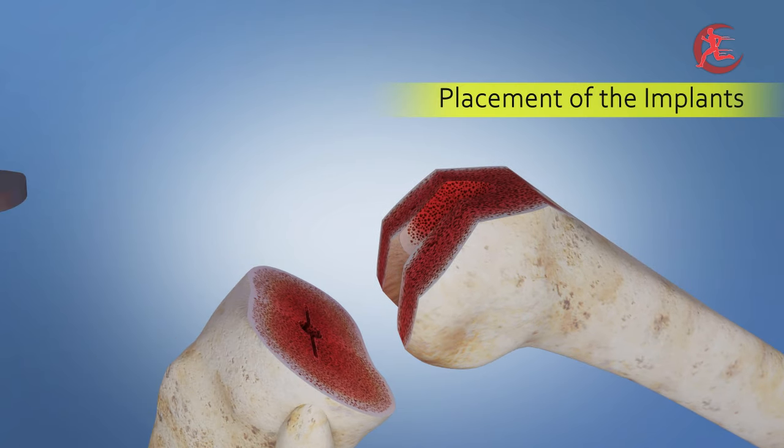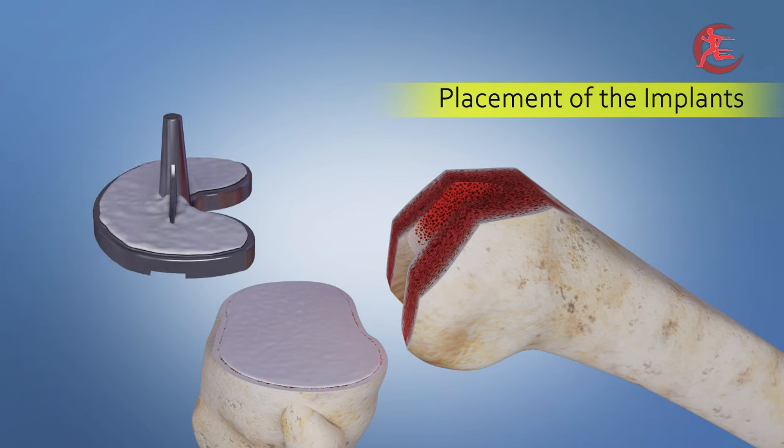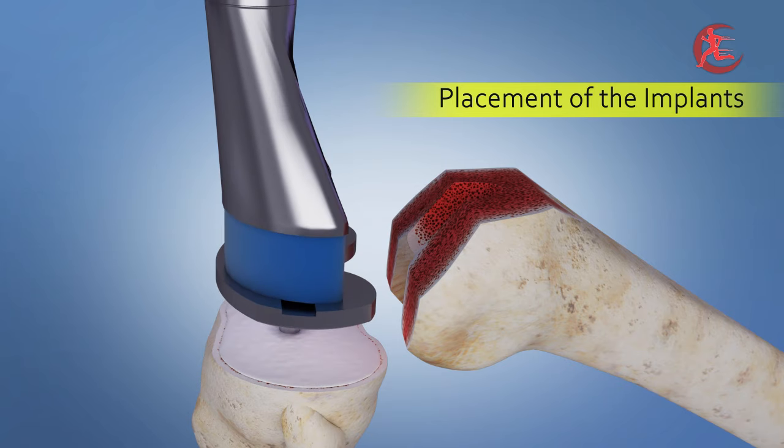To ensure secure fixation, your surgeon skillfully applies bone cement to the backs of the tibia, femur, and patella implants.